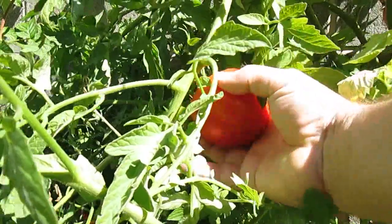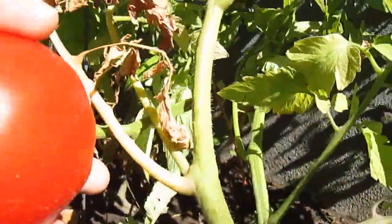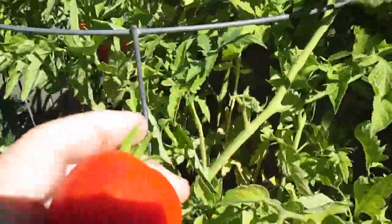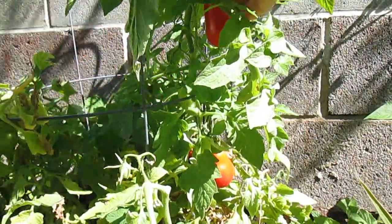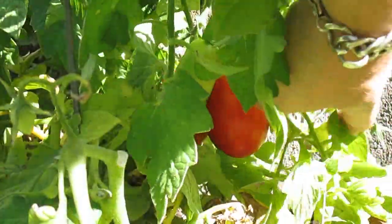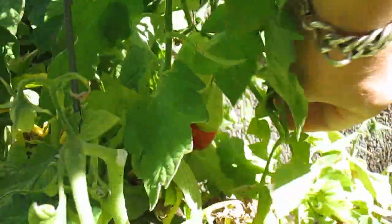First thing I like to do is pick fresh tomatoes right out of my garden. And since this is an Italian sauce, you've got to have Roma tomatoes. Using fresh fruit in the sauce makes a tremendous difference in the flavor — makes it well worth growing all year long, just to put into Italian sauce.